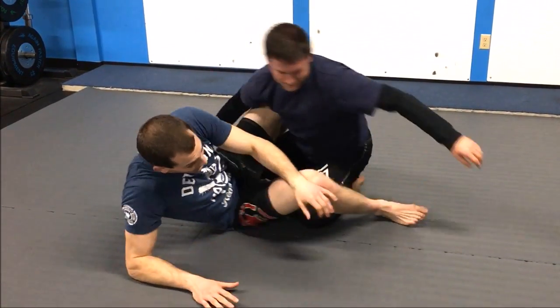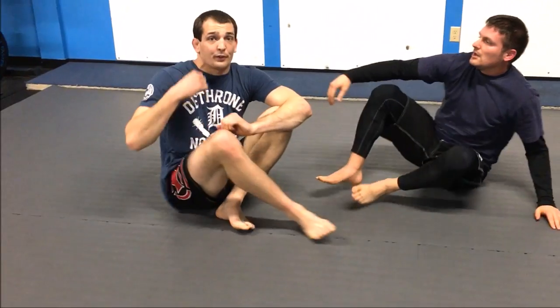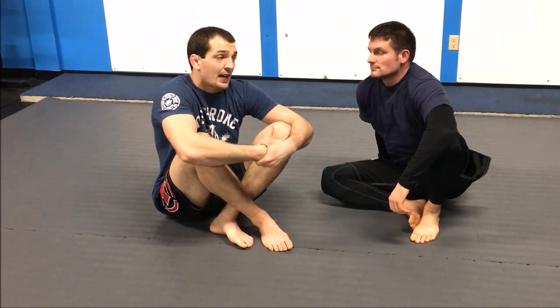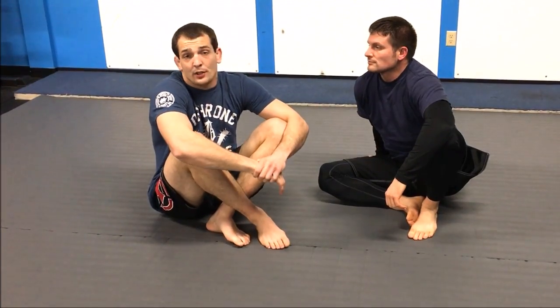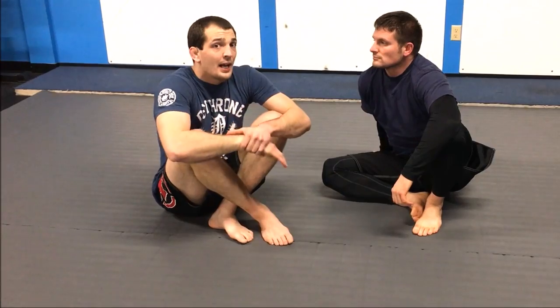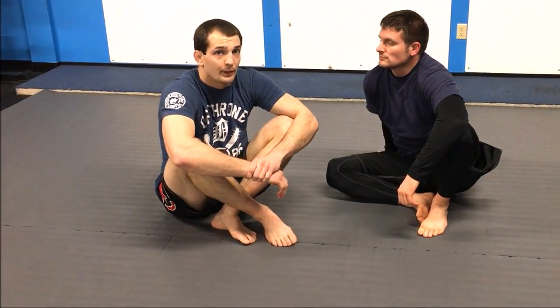Lots of different options: seatbelt control in a self-defense position, or in jiu-jitsu if you want to take a little rest. But if that guy is comfortable sitting there, you can turn this into a very powerful submission. You've got to build the squeeze really slowly and be in a pretty good position, but it will build, it will choke them, and it'll work pretty good.